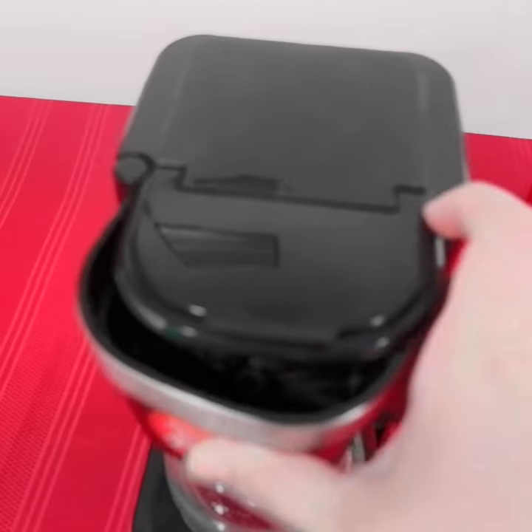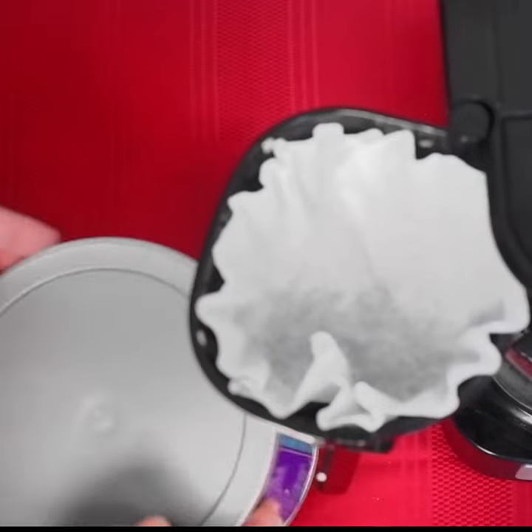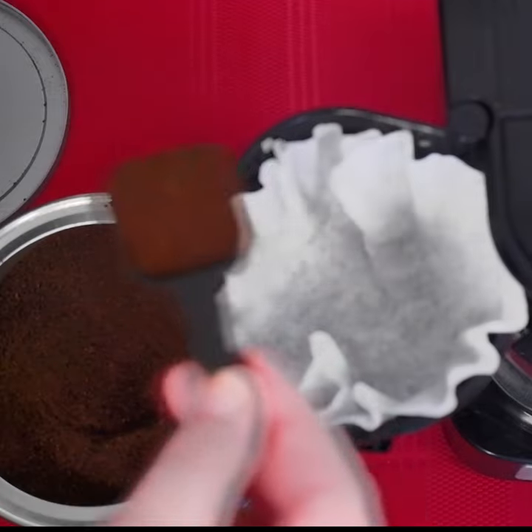Firstly, brew a cup of coffee using your favorite brew. Part of the pigmentation depends on the roast blend, how many scoops of grounds are used, and how much water is used. For today, I'm going to brew a little more than two and a half cups, based on the lines printed on the pot.